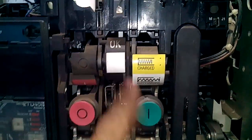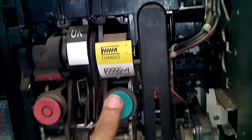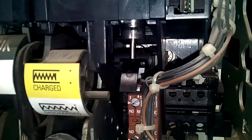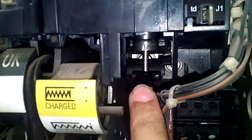Right now the spring is charged. If you want to close it, it will not take the closing command, because as you can see here, the under voltage lever is just pressed by that solenoid. There is no voltage right now, so you cannot close the breaker.